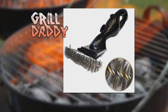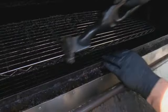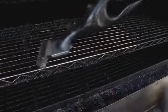First up, the Grill Daddy with bristle lock technology for safety. It promises to use steam to rid the racks of caked-on gunk. Look at how clean it's getting — and I'm not really putting any pressure on it.